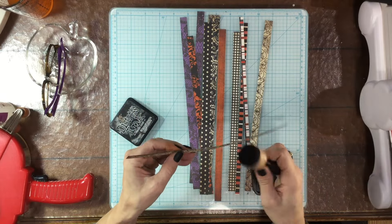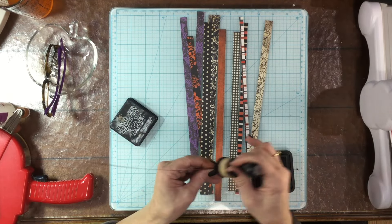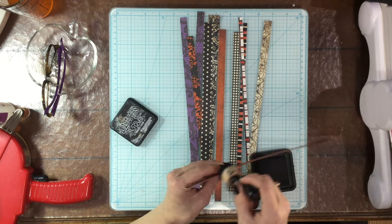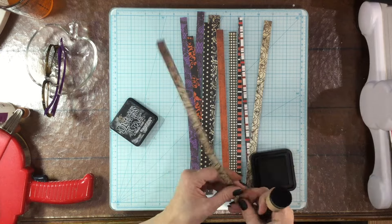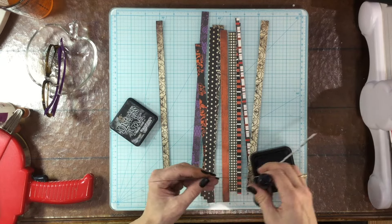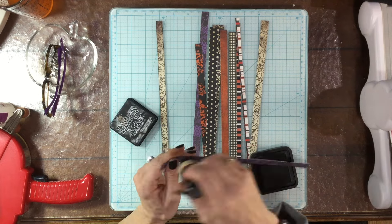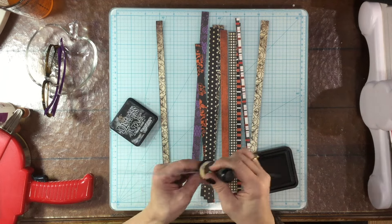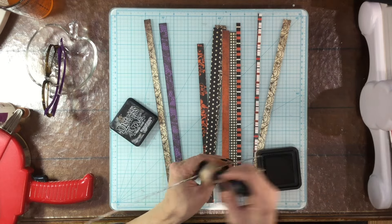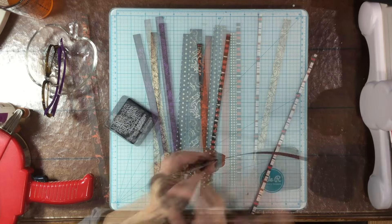Hi everybody, this is Laura. Thank you so much for joining me on my channel today. I have a layout that I made for Punched Out Thursday to Die For. Punched Out Thursday to Die For is a hop where we use our dies and our punches to create scrapbooking layouts. Please don't forget to check out the description box where you'll find links to the other participants: Ronnie Sue, Kathy, and Sonia.